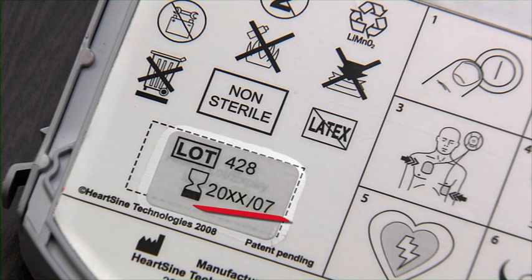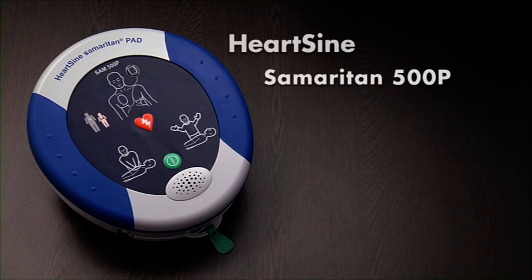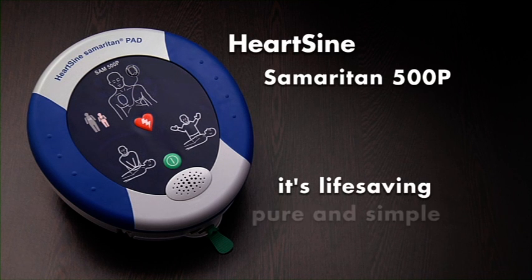Remember to check the use-by date on the pad pack. The Samaritan 500P — more than an AED. It's life-saving, pure and simple.